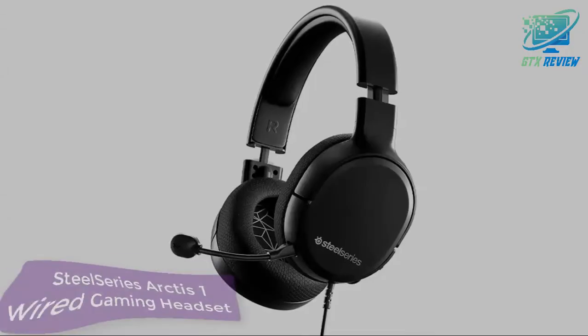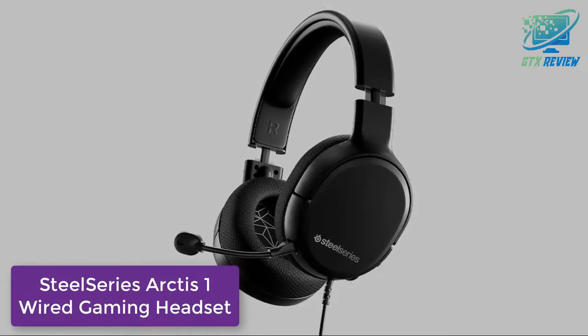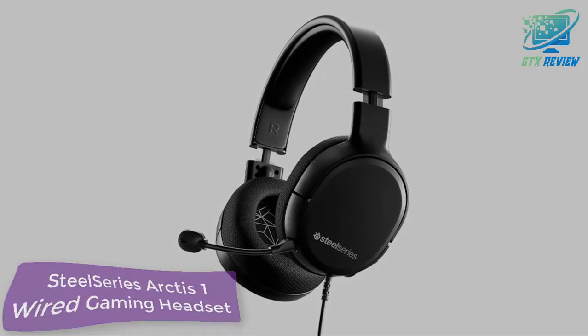Hello friends. Welcome to GTX Review. Today we will talk about the SteelSeries Arctis 1 Wired Gaming Headset. So, let's start.